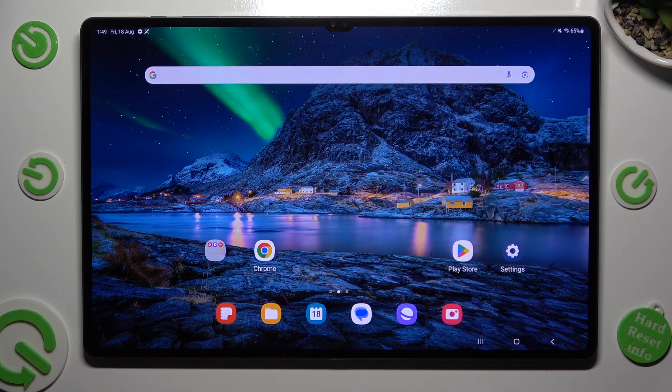Hi! In front of me is Samsung Galaxy Tab S9 Ultra and today I would like to show you how you can set up screen lock.